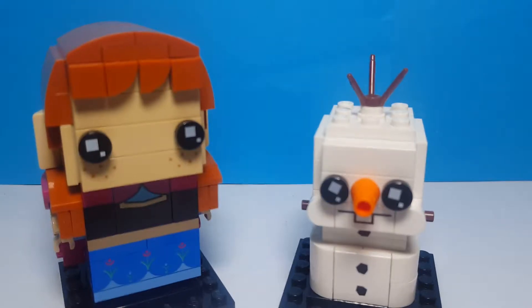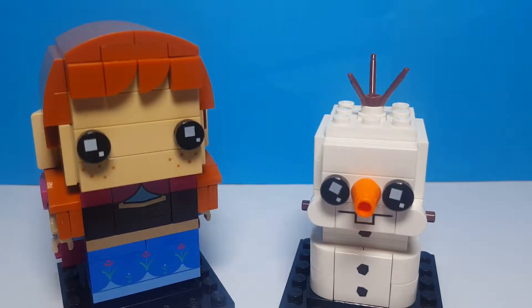Hello everybody and welcome back to another Shazakaz video. Today we're taking a look at the Anna and Olaf Brickheads from Frozen. First we'll take a look at Anna and then we'll take a look at Olaf.